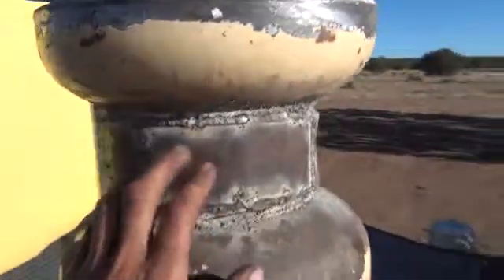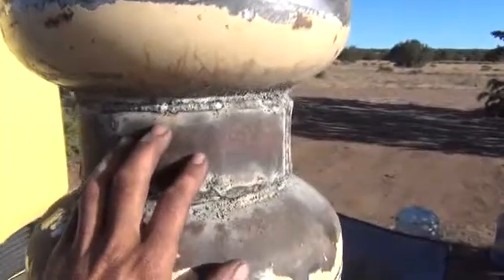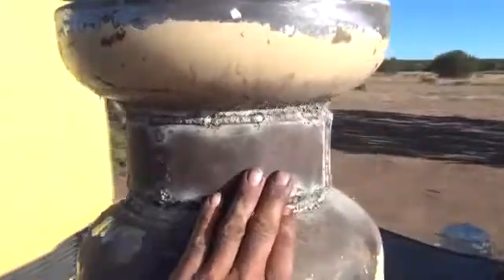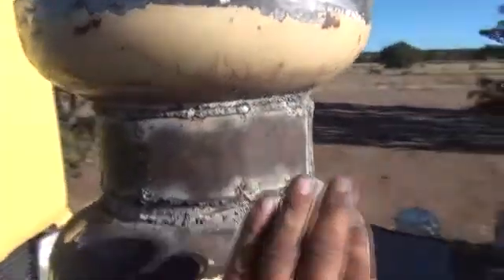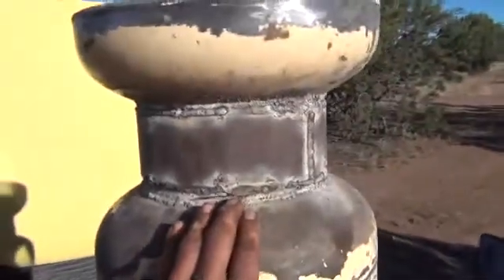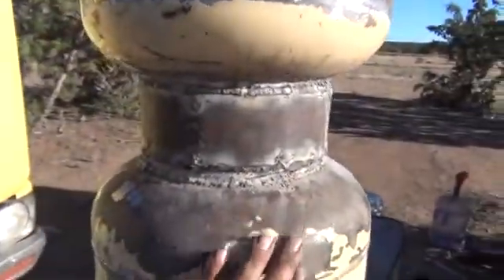And that's going to allow — because this gets so hot right here — there was a possibility that the steel I had in there could have melted down if there was ever an issue. This will give us a little more reinforcement for this zone. I can increase the temperature slightly in there and get a better reaction taking place. So you can see now, if I back up here, you can see that this is all ready to go.